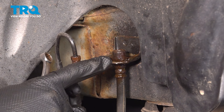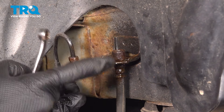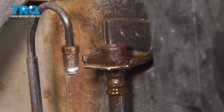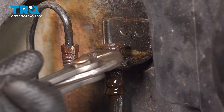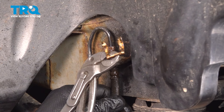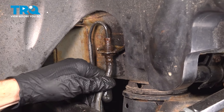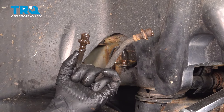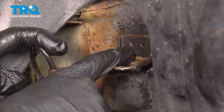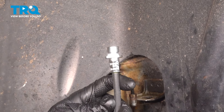Continuing on, we'll remove the flex hose from the bracket. You know exactly what to do — go ahead and take hold of that clip, pull it out of place. A quick inspection, because we are reusing it. After that, remove the flex hose from the vehicle. Give it a wiggle, slide it down and out of here. Just clean and inspect the bracket here. It doesn't look like it's rotted.